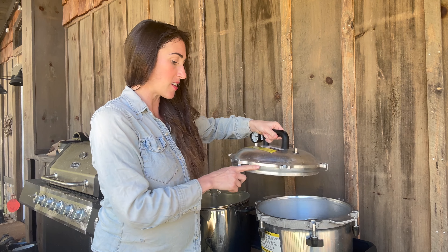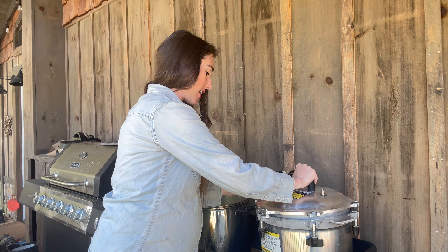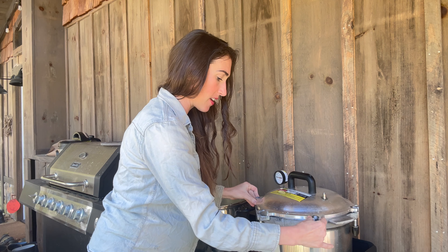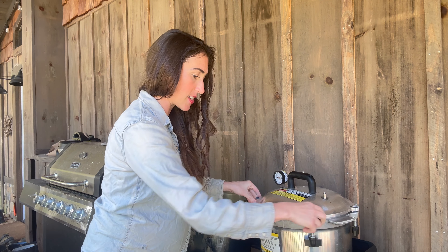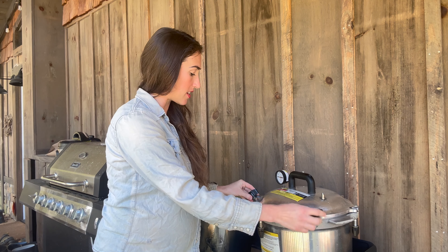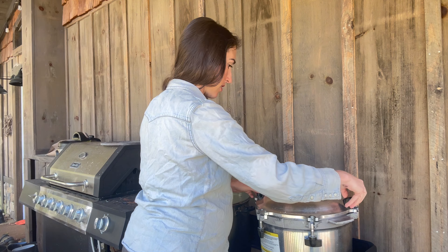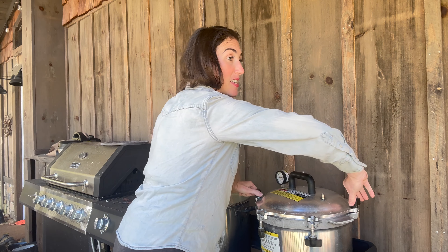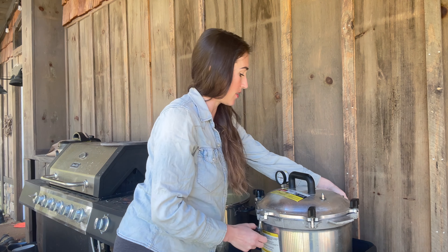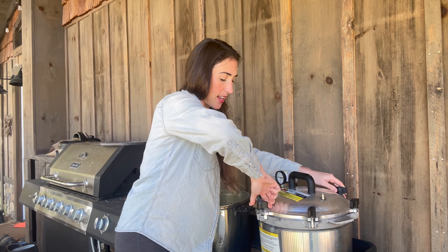Now we're going to put the lid on. There's an arrow and a little notch that you're going to line up. You have to put it on to the side and then move the arrow to the notch. Whenever you are tightening or loosening the bolts, you want to do two that are adjacent to each other. I'm going to start with these two, tighten them as much as I can, then the next group of two, and then the last two. If you have a hard time getting one over, try loosening up the bolts and that could help.